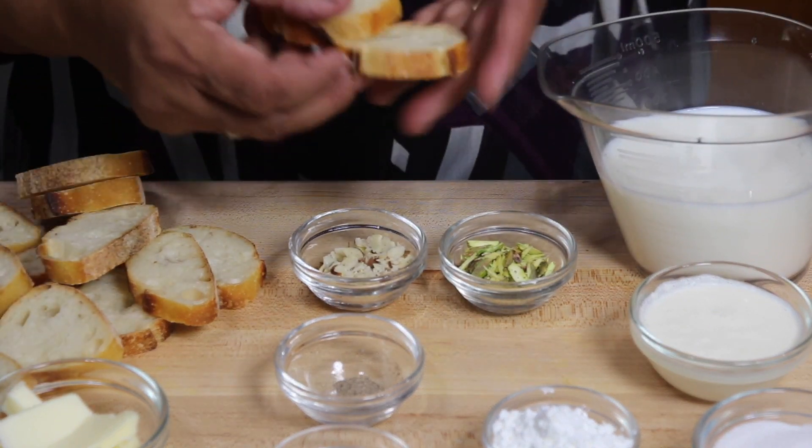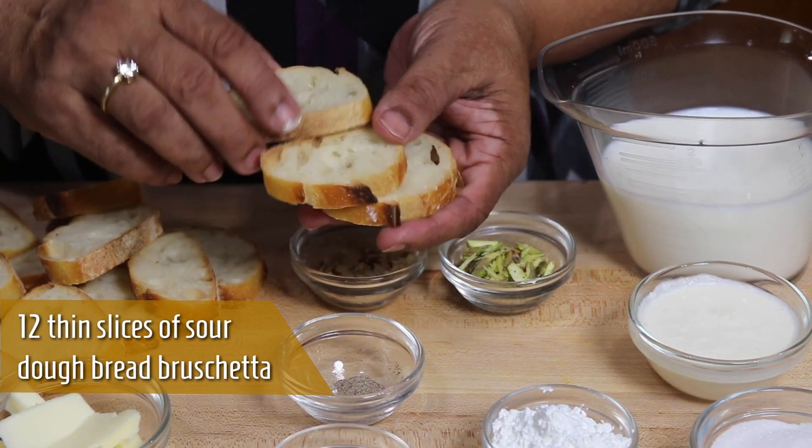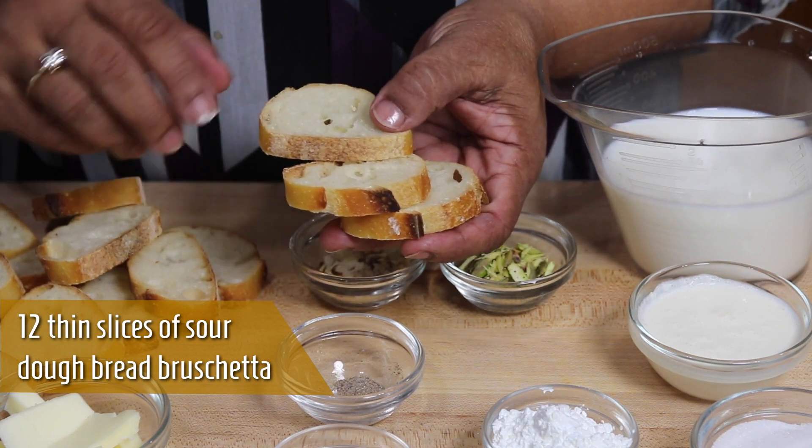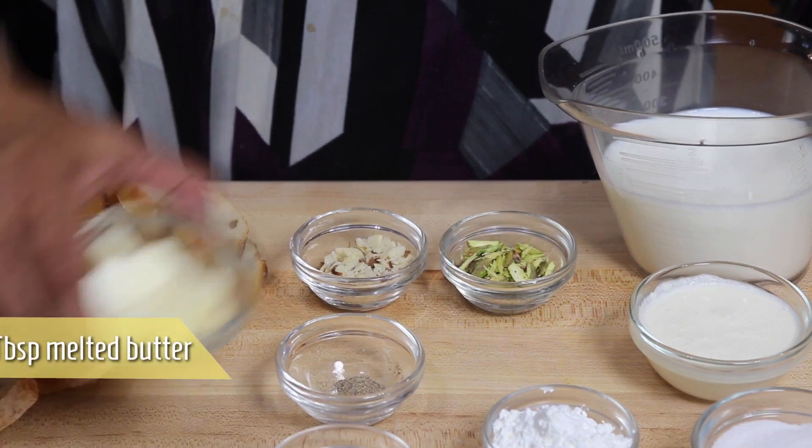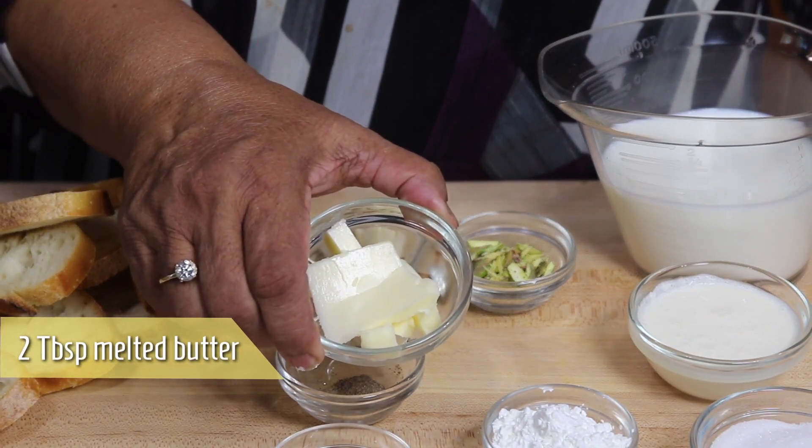We need about 12 pieces of bread. I am using sourdough bread — sourdough bruschetta — that's what I like to use. And about 2 tablespoons of soft butter.